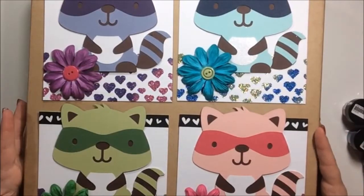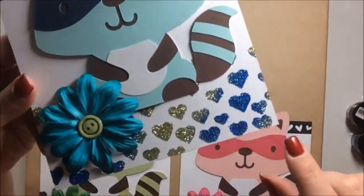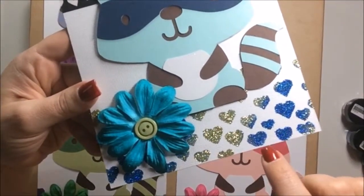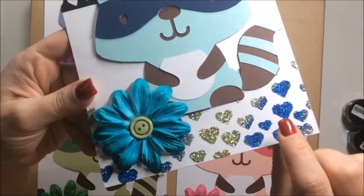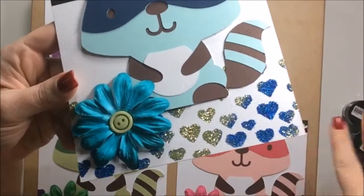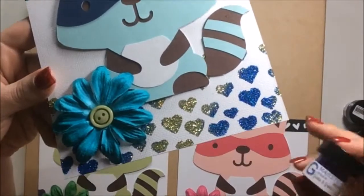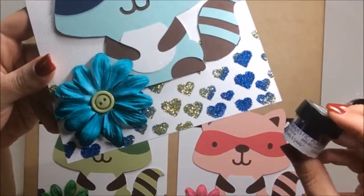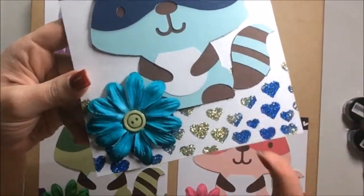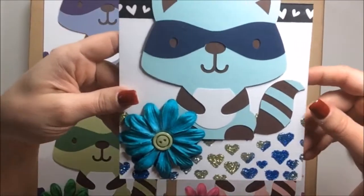I didn't want to do anything too complicated and crazy. The hearts here — I love glitter — are a stencil that I got from Stampin' Up. I stamped glue through it and then put on glitter from Sparkle and Sprinkle. If you've never used their glitter, I've got tons of it and it just sticks right on — brush off any extras and it's awesome.